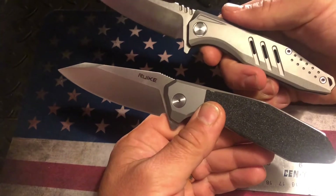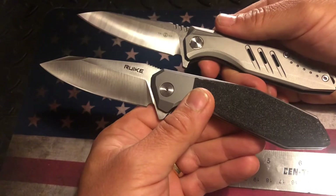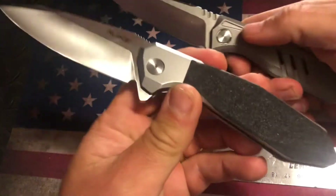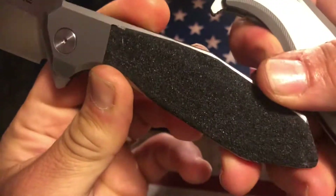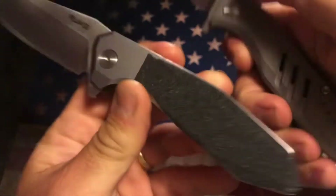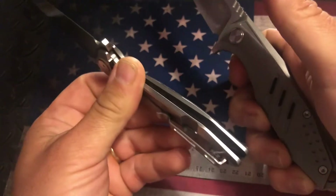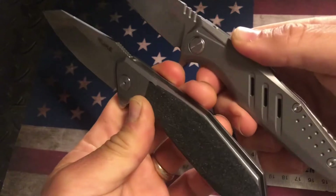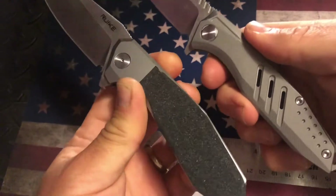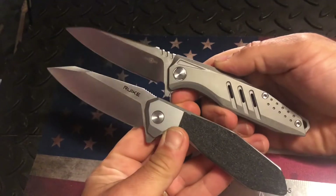With this being titanium as opposed to stainless steel, the weight on this is 4.34 ounces, whereas the Rake is 5.89. If you were wondering about that, I sometimes like to use grip tape for some of my flat, smooth handled knives — it's just a very easy remedy that I can't recommend enough. So there are the similarities of that one.